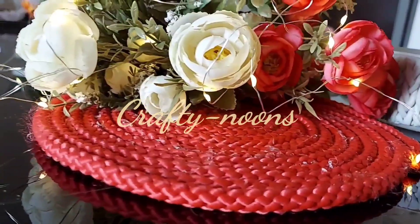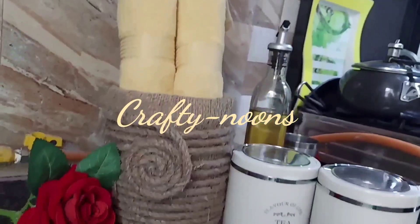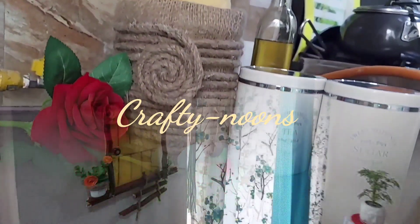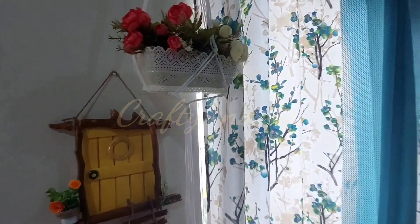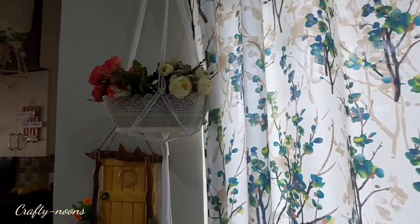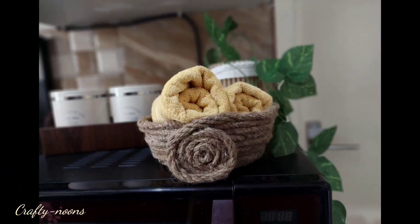Hello everyone, welcome back to my channel. Hope you all are doing great. For the balcony decor I needed some crafts which I am going to share in this video. All these crafts are made out of different kinds of ropes. These kinds of DIYs give an aesthetic and rustic look to our decor.